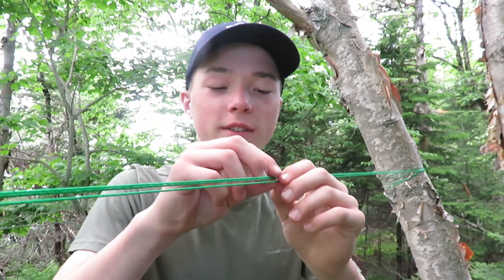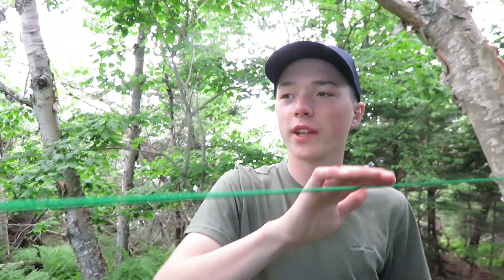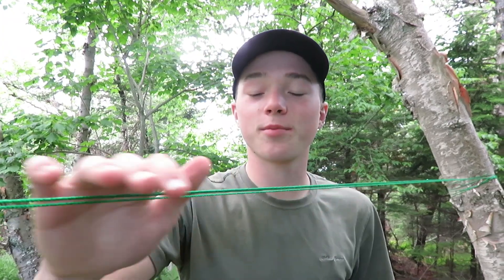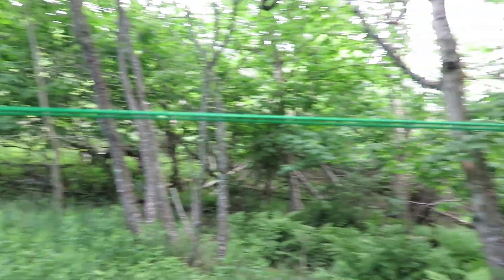We might even tie one more string across, just for safety precautions. We actually have three strings here instead of two, which makes it that much stronger. The string is twined, so it's good that we put three up just to keep it a little more secure. Now we have to put the tarp up — this is going to be fun.